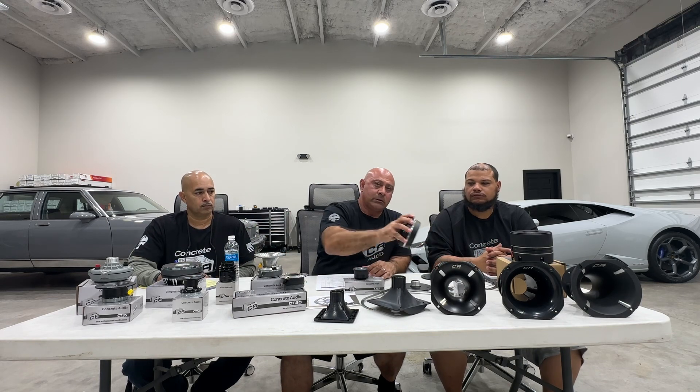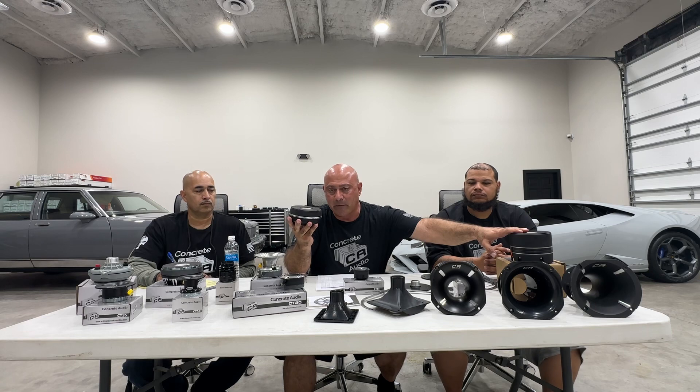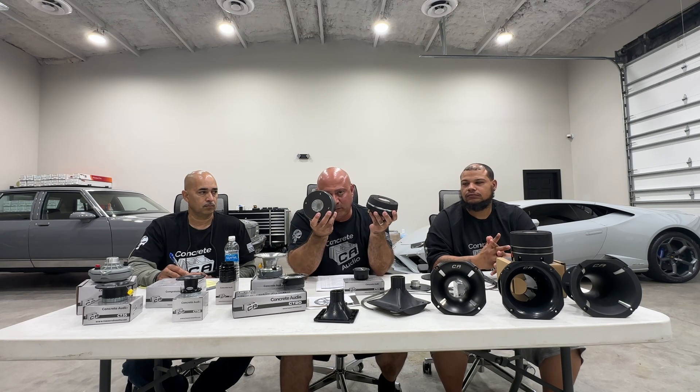Beast mode: the CT900. This was the king of the streets prior to the CT1000 coming out. This thing is loud — it's a titanium neodymium product. It's so loud it's like ten of the comparable products from other brands on the market.